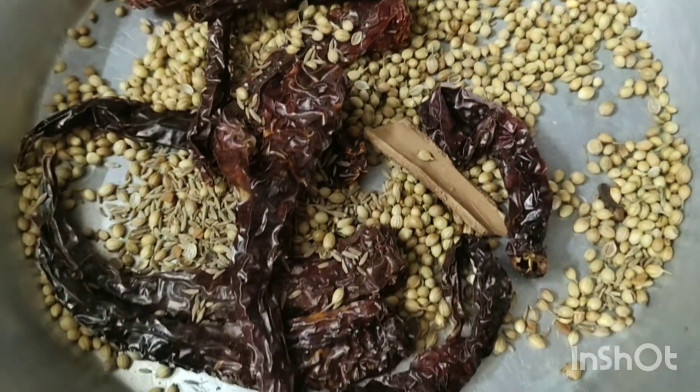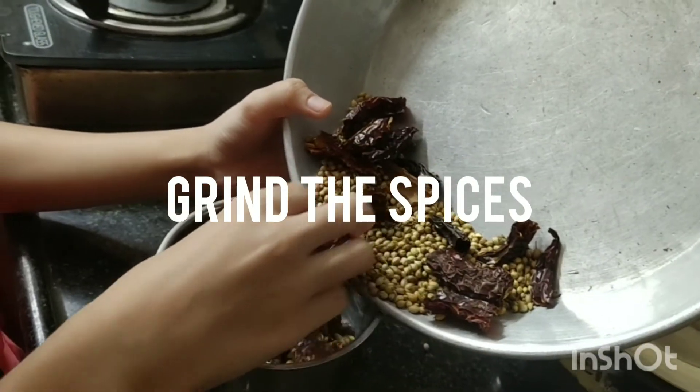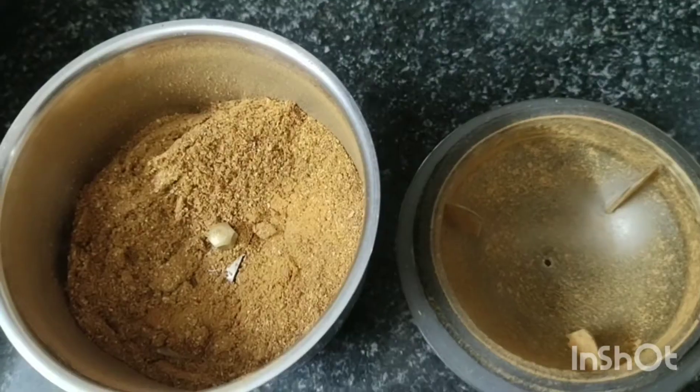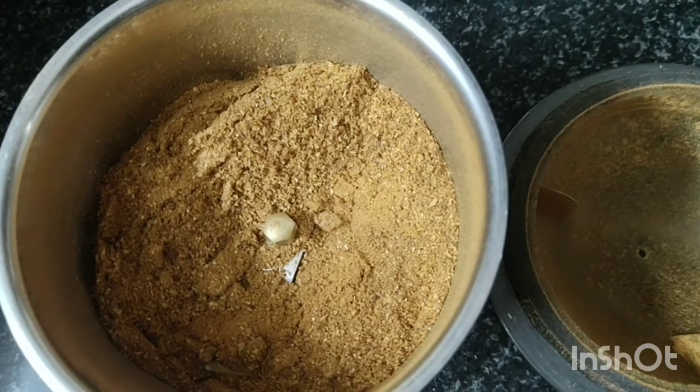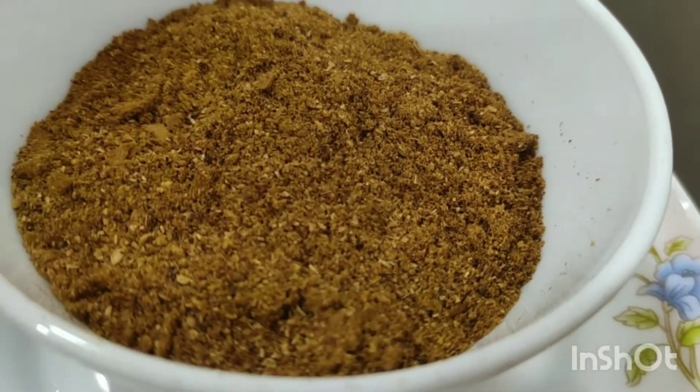Now we will grind it. Now our masala has been grinded. Now our masala is ready.